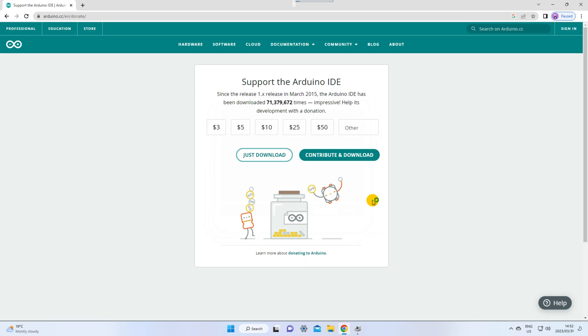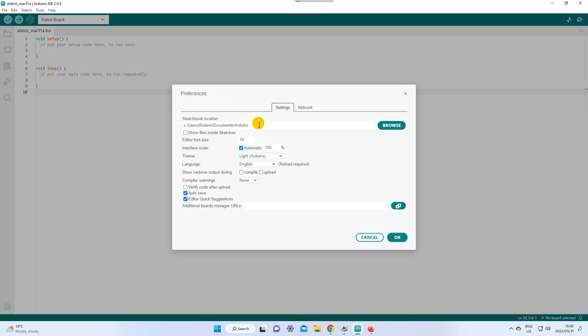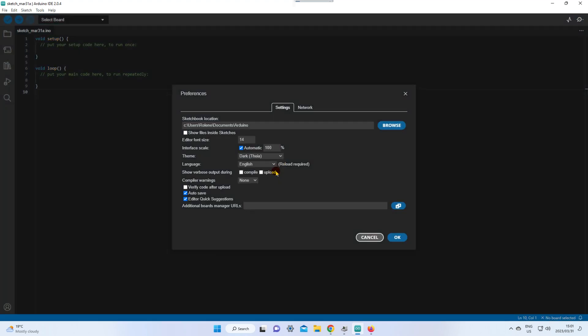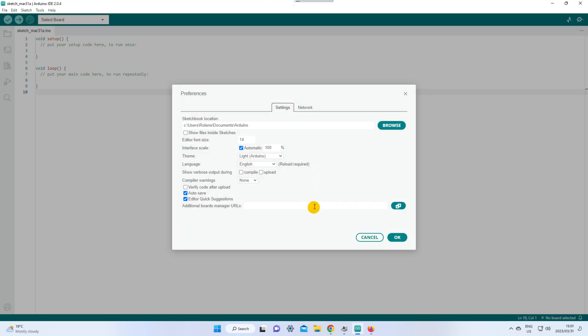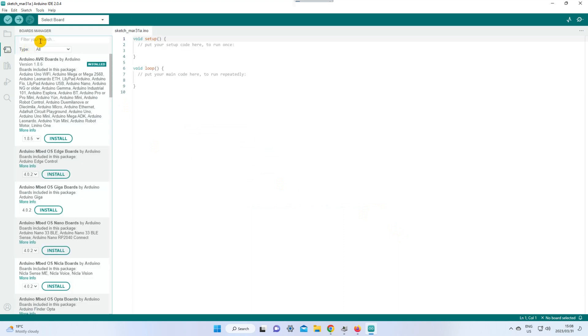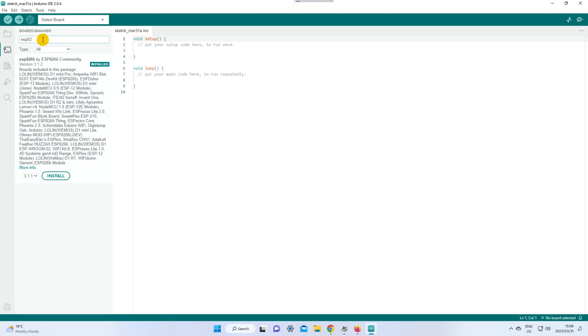Copy the URL in the description below for the Arduino ESP8266 package. Go to File, then open Preferences. You can change the theme of the Arduino IDE to what suits you best. Now go to Additional Boards Manager URLs and paste the link that you copied, then close it. Open the Board Manager, search for ESP8266, and install it. Mine is already installed so I am not going to reinstall it.